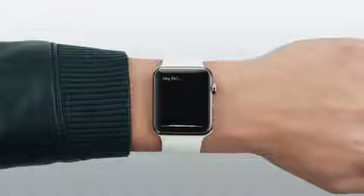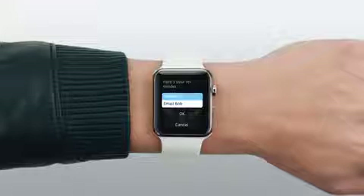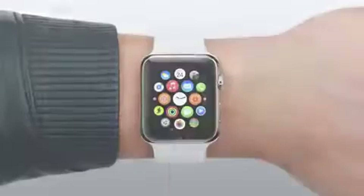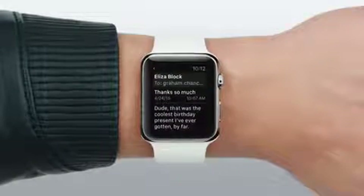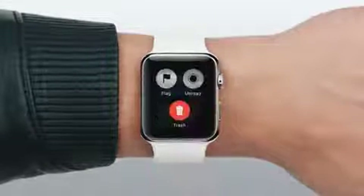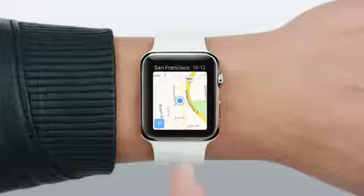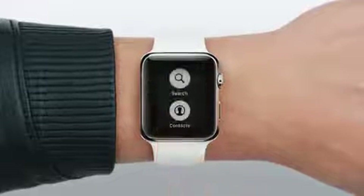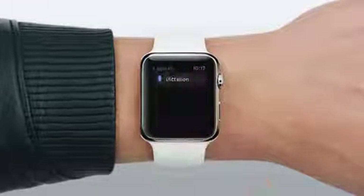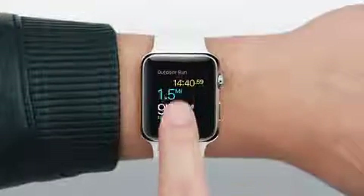Hey Siri, remind me to email Bob. Another important feature of Apple Watch is the pressure-sensitive display. Too many buttons would clutter the screen, so you can press firmly to access additional controls — this new technology is called Force Touch. In Maps, it's how you search for a location. In Messages, it brings up reply options. In Workout, it's the way you end your session.